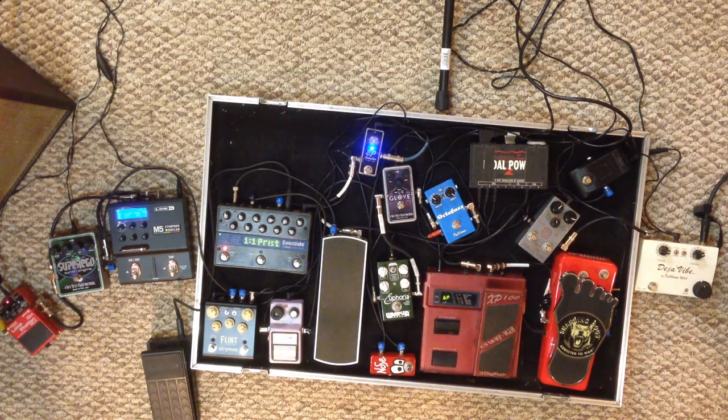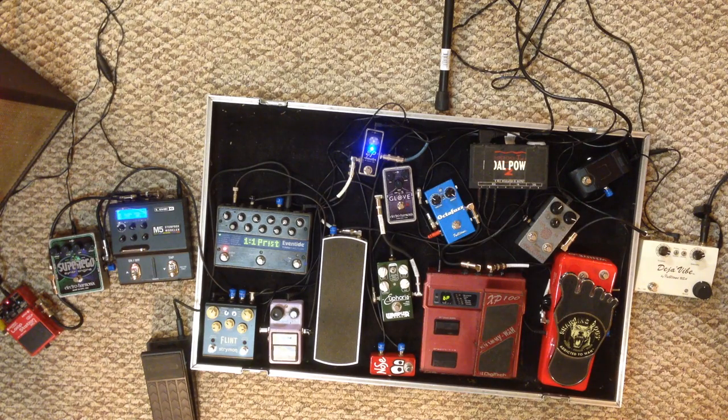Hello YouTube, this is Twang and I'm going to demonstrate effects chains and how to run effects chains in guitar systems. I just kind of threw this together to show you.